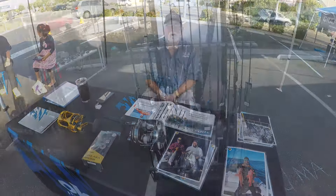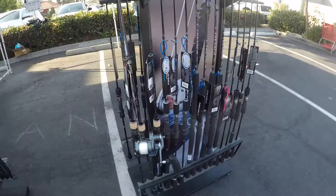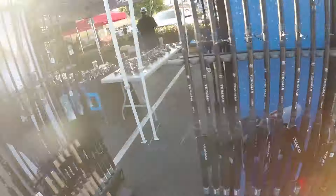Thank you, Eddie. Appreciate it. Alright guys, out here at the event you've got all of the new Shimano gear as well — the Treveller rods, some of their new slow pitch reels, Terramar setups.